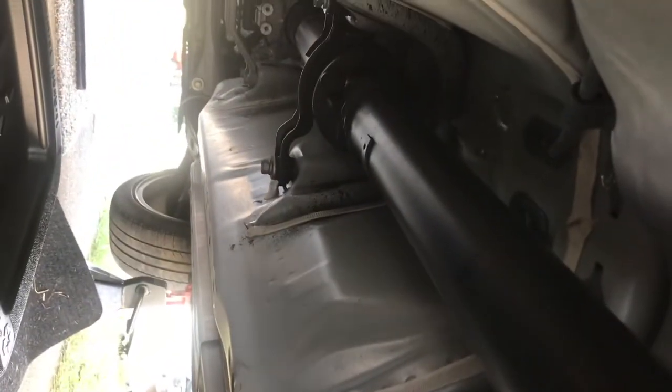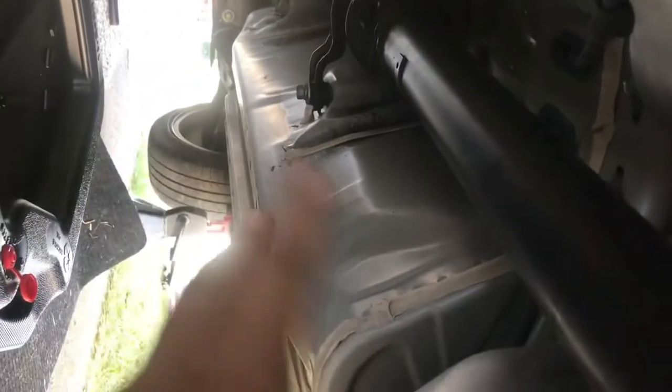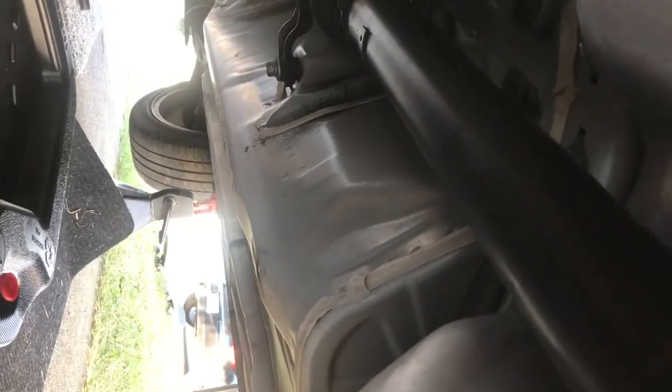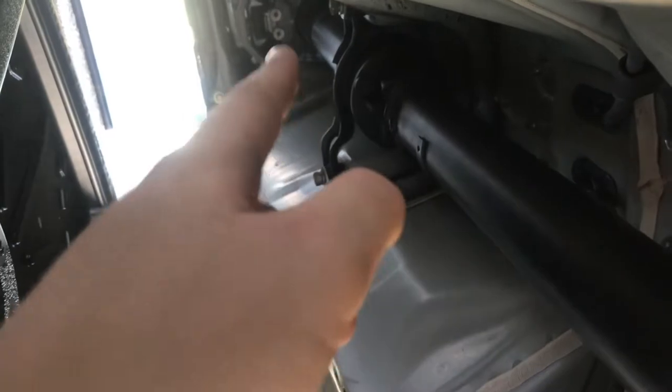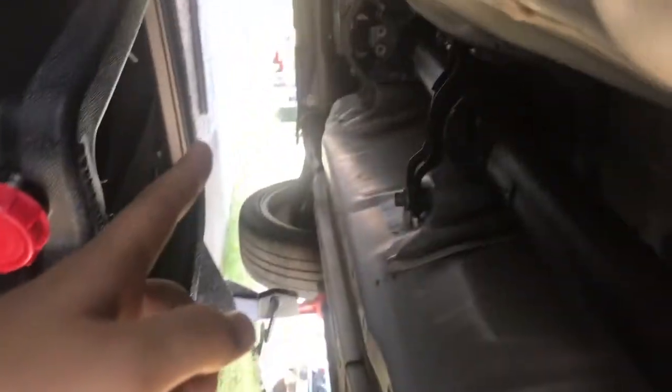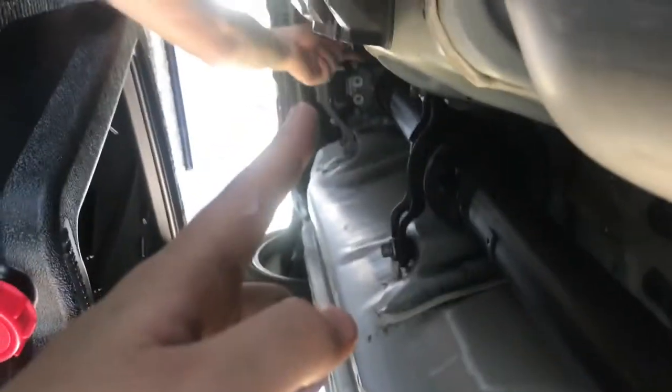I've got all the bolts out from the drive shaft to the differential. We've got to get the U-joint because it's a two-piece drive shaft, so we're going to take it apart and split it in half so we can get the piece that goes inside the differential out.